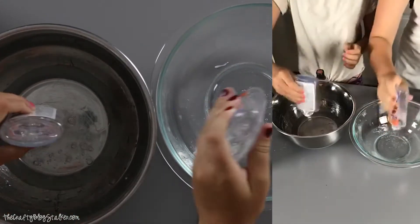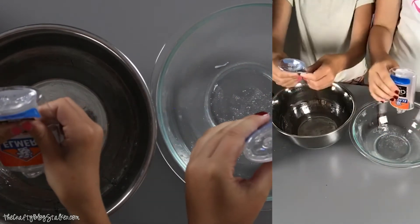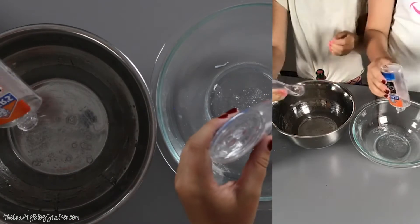So we've added one little container. These containers are five ounces, which is weird. The clear is five ounces and the white is four.